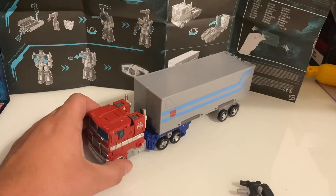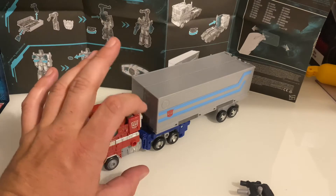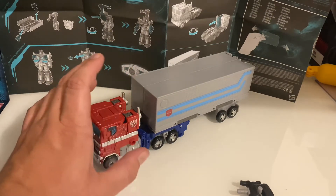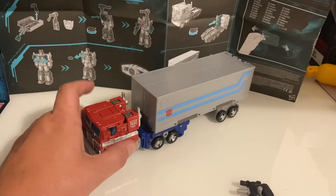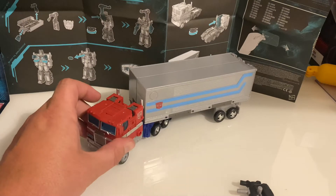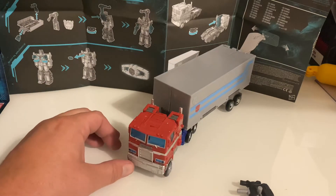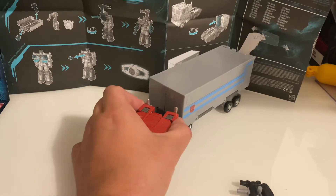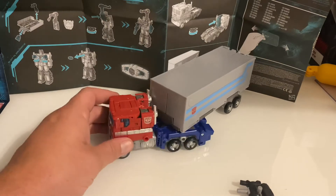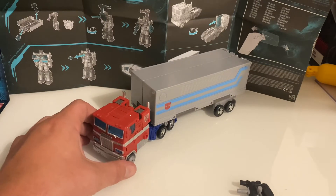One thing that really disappointed me with that figure was that it came with a small version of Spike who was supposed to be articulated. As soon as I went to move one of the joints, the arm literally just tore off — it was like it was made of cheap vinyl or rubber. Was not impressed with the Spike accessory at all. But this, the Earthrise Prime, I think is a fine, fine figure.